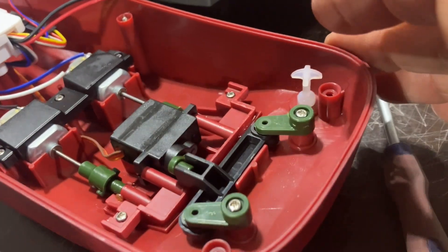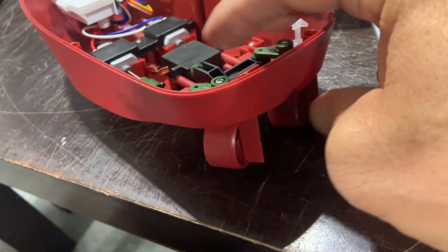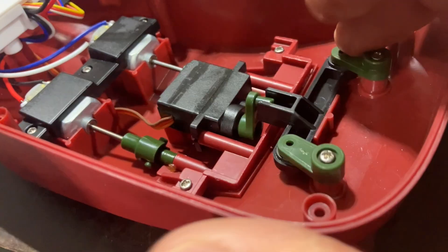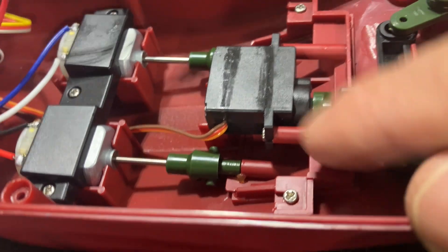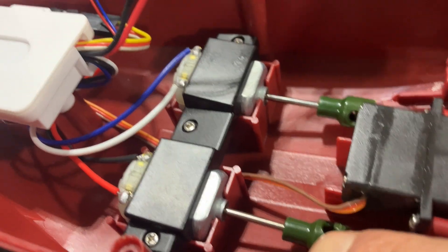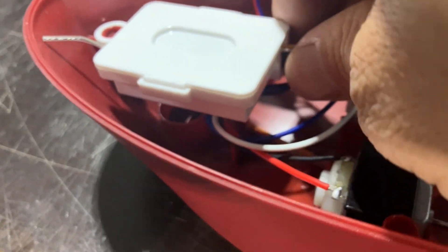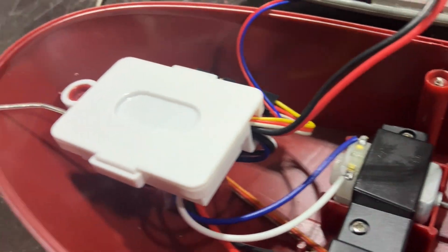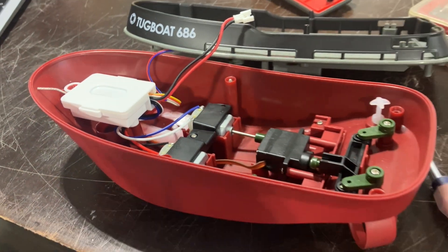Just have a little look at the inside — it's got a little dual rudder system, a tiny little servo, a couple of tiny motors, and then here's what's got to be the speed controller and the receiver. A lot going on for 43 bucks.